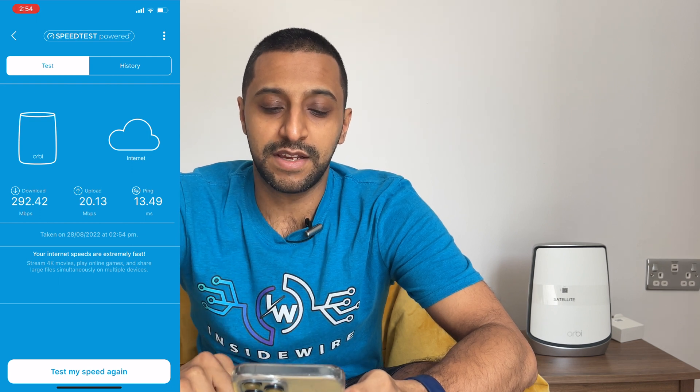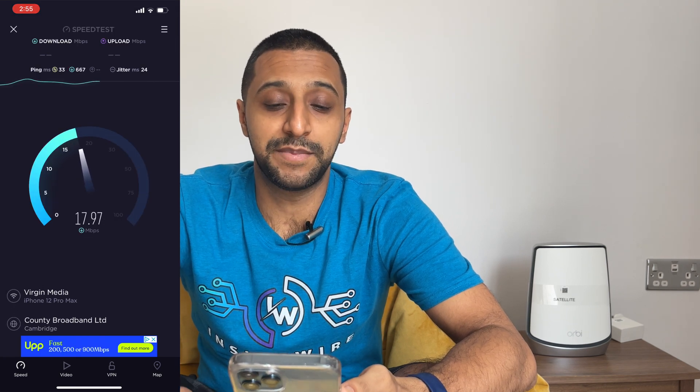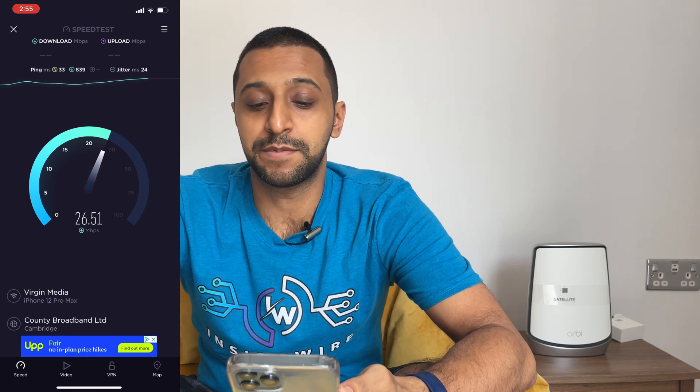I'm now at the furthest point in my house and I'm going to run a quick speed test. I was getting approximately 400 megabits per second next to the router, but here the app is showing 433 — though I find that hard to believe since I'm down to two bars. Running the same test on speedtest.net directly, I'm actually getting around 20–25 megabits per second download with a ping of 24 milliseconds, which is what I actually expected at this distance.